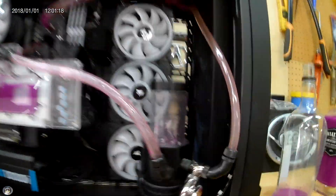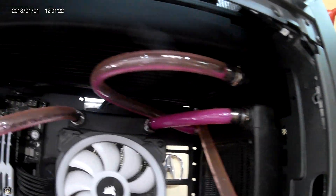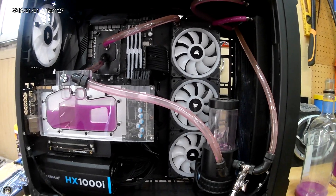I just want to make a little PSA — maybe if this does concern people, use the recommended stuff that EK suggests. There is some staining with vinyl tubing from the hardware store.